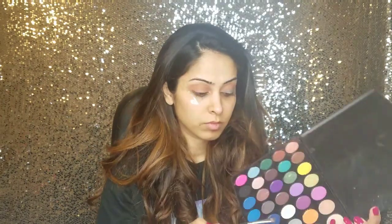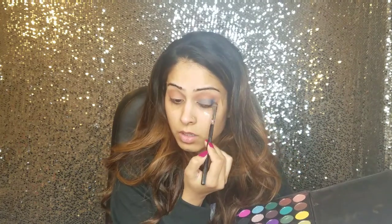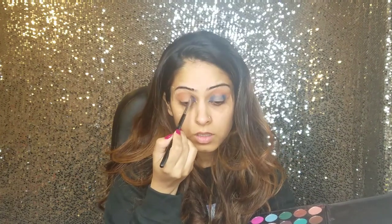Now I'm applying this midnight blue shade all over my lid, just like a light coat. Then I will be focusing on the inner and outer corners of my eyes using the same shade.